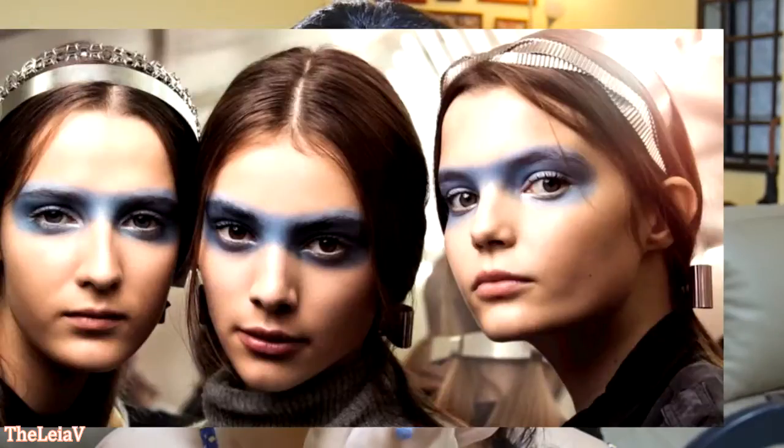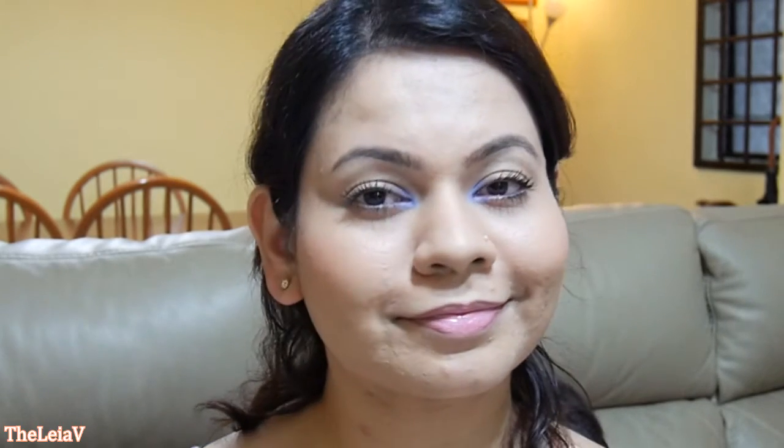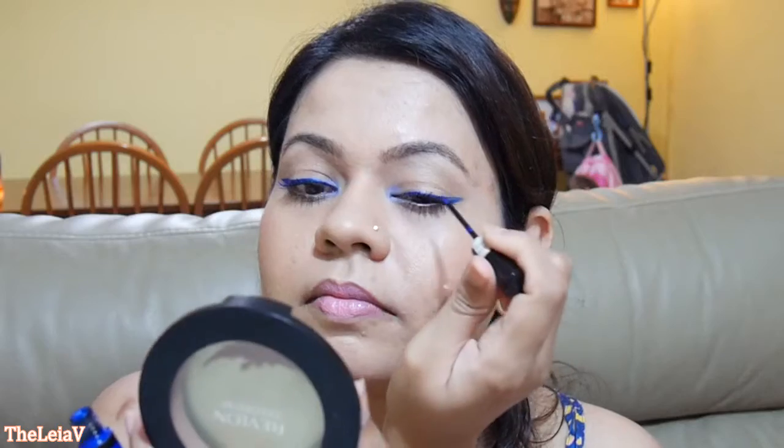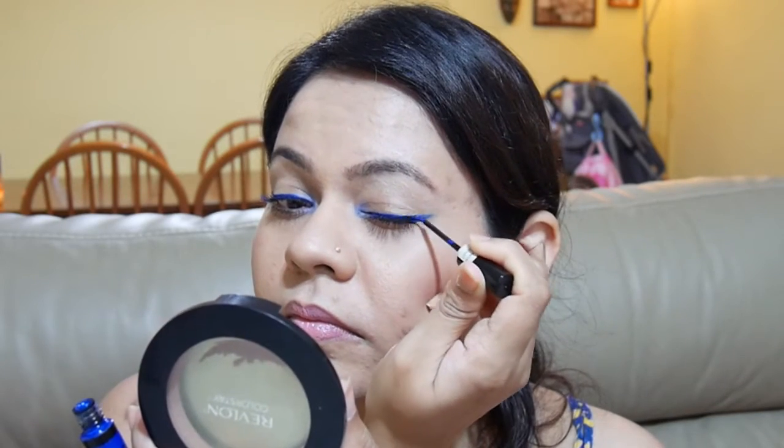To kick this look up a notch, embrace the spring-summer 2016 trend of adding a pop of blue. A pastel blue at the inner corners of the eyes makes a soft and subtle statement. If you're feeling adventurous, skip the black eyeliner and go for a deeper shade of this beautiful blue — the usual black eyeliner can be harsh for some, and this cool blue adds a fun pop of color while keeping the rest of the face unchanged.